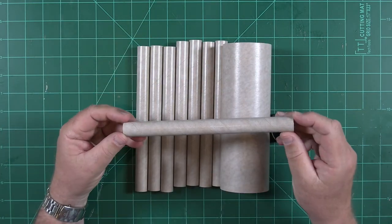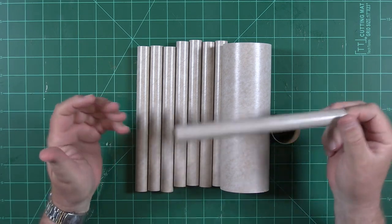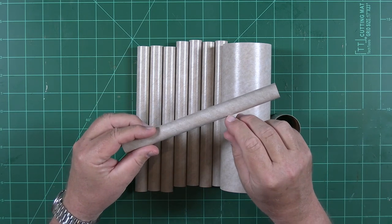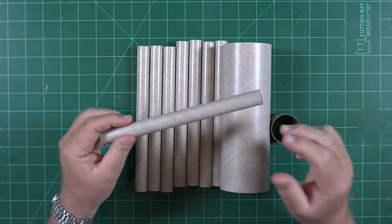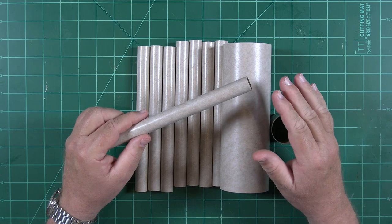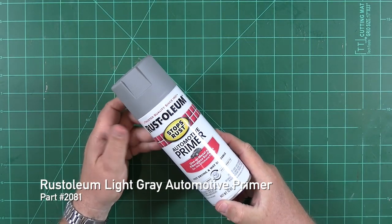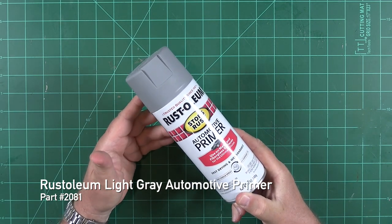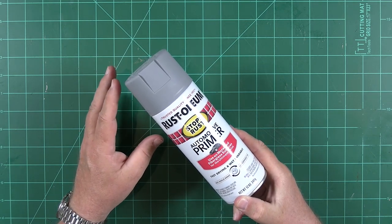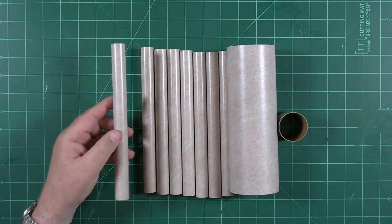The tubes used by ESDES and other model rocket manufacturers are great stuff. They're light, strong, durable, and easy to paint, but they do have a nasty spiral line that's an artifact of the manufacturing process. Fortunately, there's an easy way to get rid of that spiral. This is Rust-Oleum Gray Automotive Primer available at any Home Depot store. It's a high solids primer, which means it goes on pretty thick, making it great for filling those nasty tube spirals.